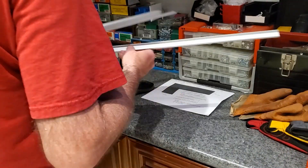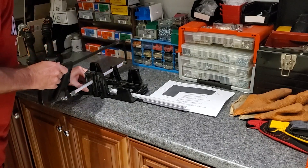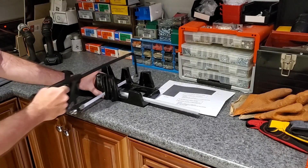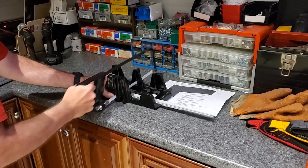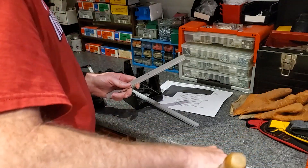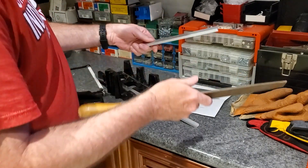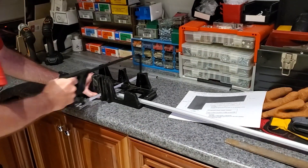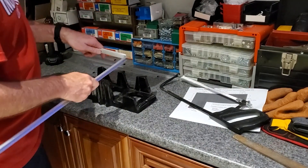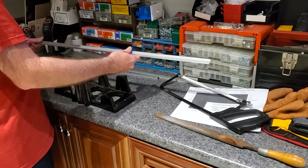Now that I have my dimensions, I use a simple hacksaw and a miter box to cut the aluminum channel, making sure I get the edge fairly square and straight. You could also use a rotary tool like a Dremel or tin snips, but a hacksaw is about as easy as anything. After cutting, I take a file and smooth the end. This aluminum channel isn't necessarily cheap, but it's made specifically for LEDs — and the fact that it comes with diffusers and mounting clips makes for a much more permanent and neater installation. With that, all six segments per the diagram are cut to size and ready to go.